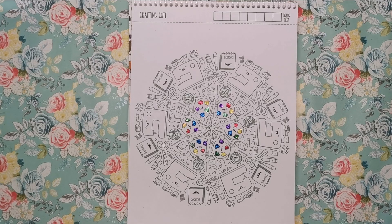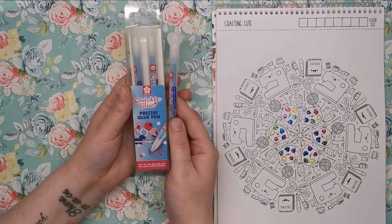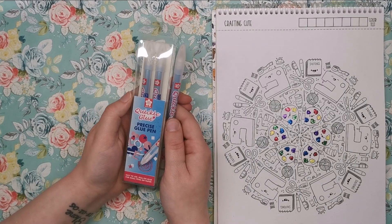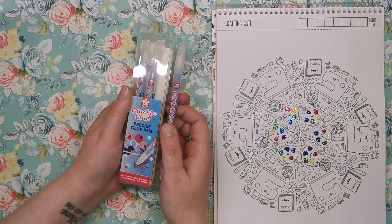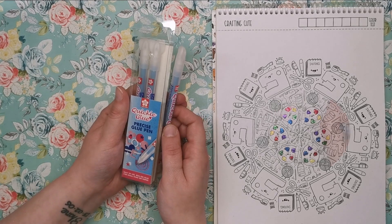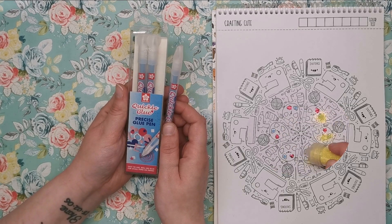So how do you get precision with the loose glitter? It's with these — Sakura Quickie Glue Pens. This is something I wasn't really aware of until a couple of months ago when I saw them in my local art shop, but I thought they'd be absolutely perfect for adding loose glitter onto a small surface or a precise area.